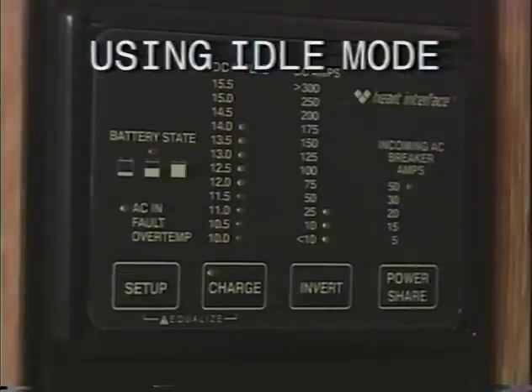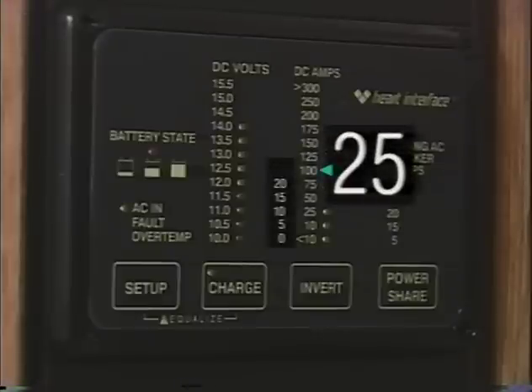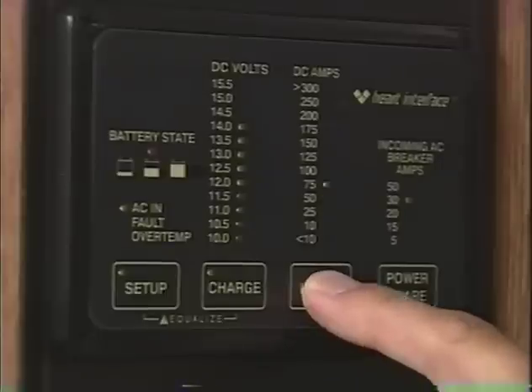The idle mode, also known as search mode, prevents unnecessary power drain from the batteries when no AC loads are in use. For example, if you have your idle mode set to 25 watts and you only turn on a 15-watt light bulb, the inverter will not come on. However, if you turn on a 75-watt light, the inverter will come on and start inverting. When the lighter appliance is turned off and power draw returns to less than 25 watts, the inverter will automatically return to idle mode. To set the idle mode, enter setup mode and press the invert button until the desired setting is achieved. A setting of zero disables the idle mode.